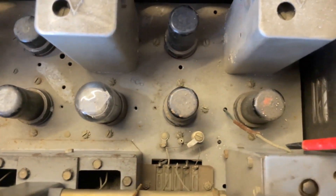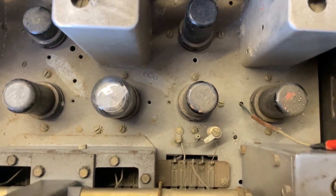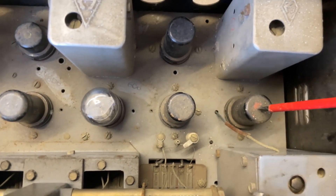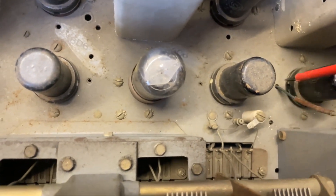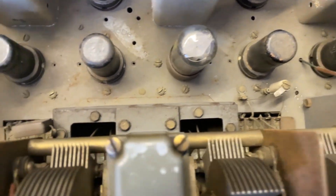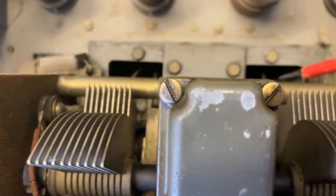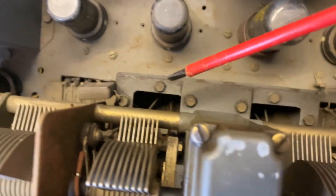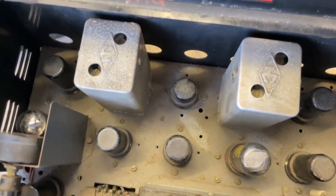You'll notice none of these have top caps. This one — that wire there should go to the top cap of this valve, according to the photos I've seen. Someone has joined it and taken it through a hole in the chassis there. Where are the top cap leads coming from here? There should be one here, one here, one here. I don't know what's happening.